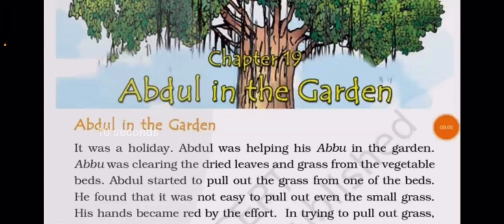It was a holiday. Abdul was helping his Abu in the garden. Abu was clearing the dried leaves and grass from the vegetable bed. Abdul started to pull out the grass from one of the beds. He found that it was not easy to pull out even the small grass — his hands became red from the effort.